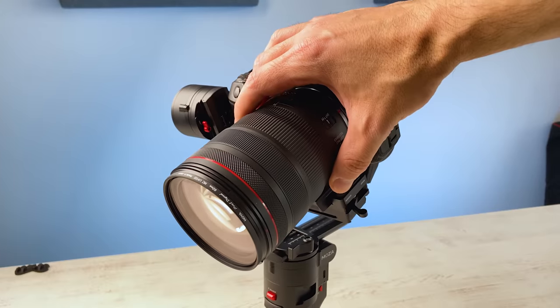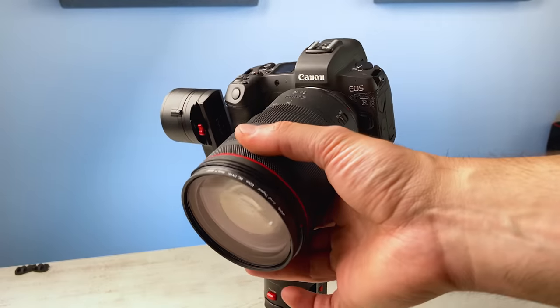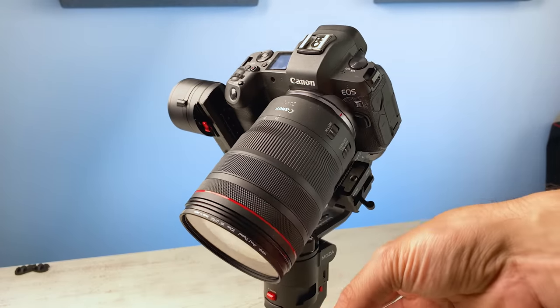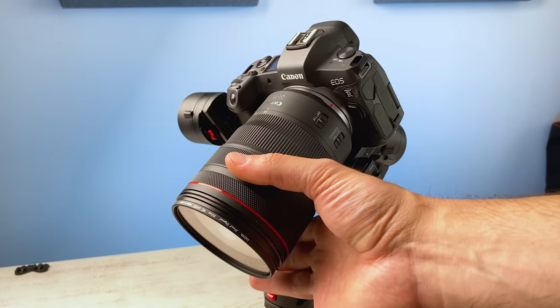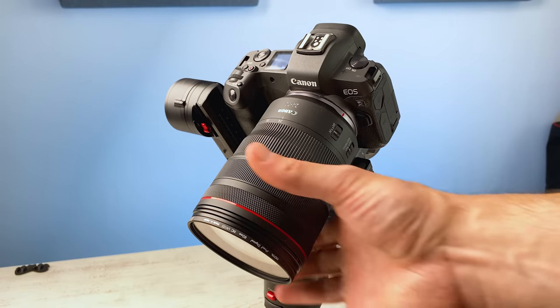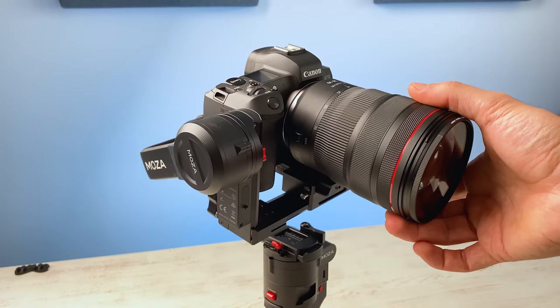Well, let's find out. The camera body weighs 660 grams, so the whole setup becomes front-heavy — it has the tendency to lean forward. No matter how hard you try to position the camera at the back of the base plate, it will still lean forward while it's mounted on the gimbal. So is there a solution for this?